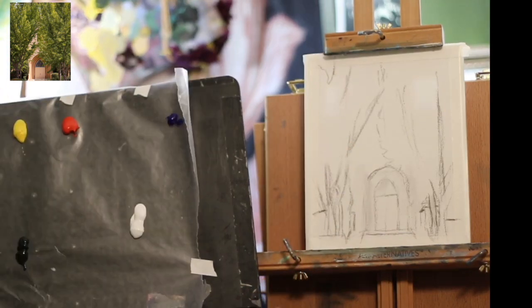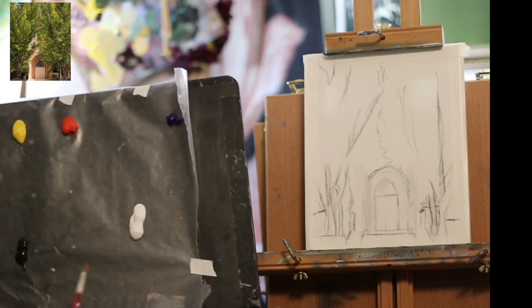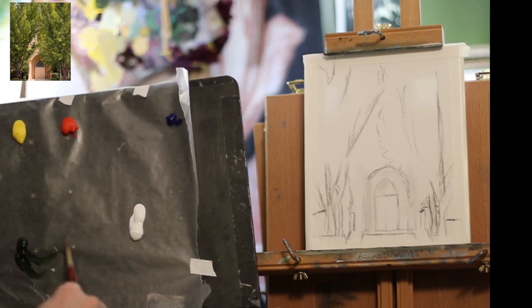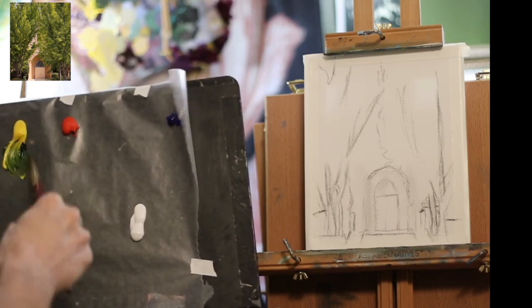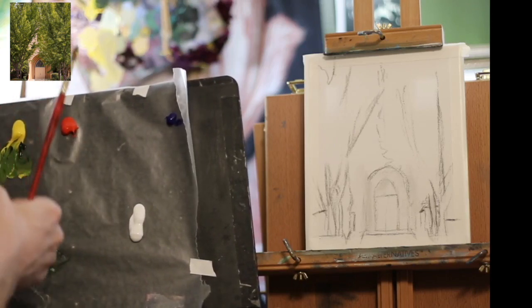Here's my colors put on my palette. And I'm going to start with the trees. Being green trees, I'm going to use this sap green color that I have, which is a little dark. So I'm going to add yellow to it to keep it nice and bright green. If I added white, it might get a little too gray.